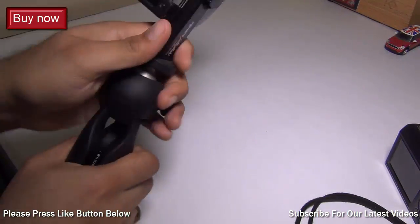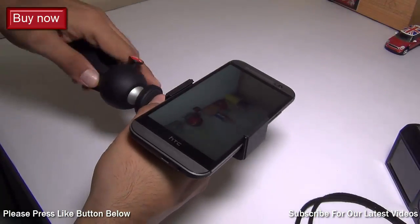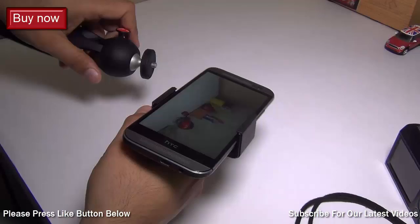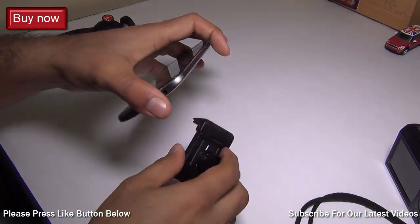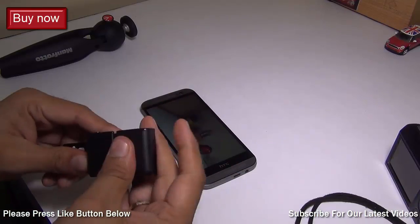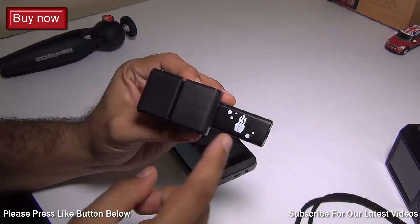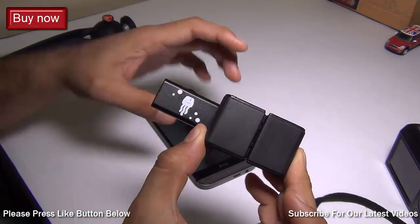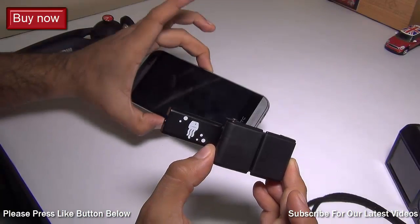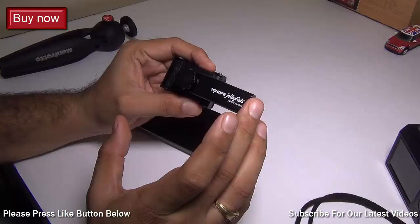It's very easy to use, comes with a good build quality, is light in weight and of very good construction. You can easily buy it for around $15 on amazon.com. I'll leave some direct links in the description section as well as on your screen if you want to purchase this Square Jellyfish tripod mount for your smartphone. I think it's a must-have accessory. If you have a good smartphone camera, you can use it as your proper camera for video as well as still.